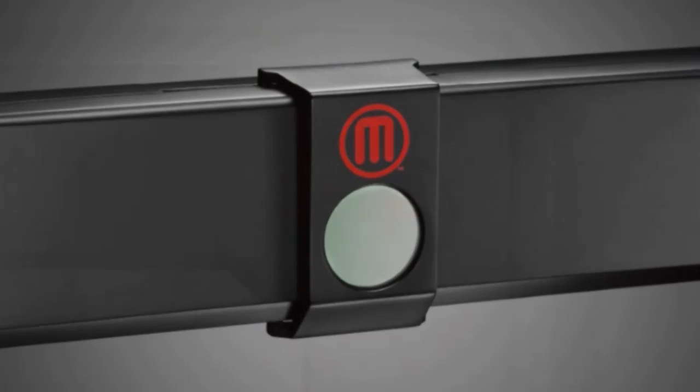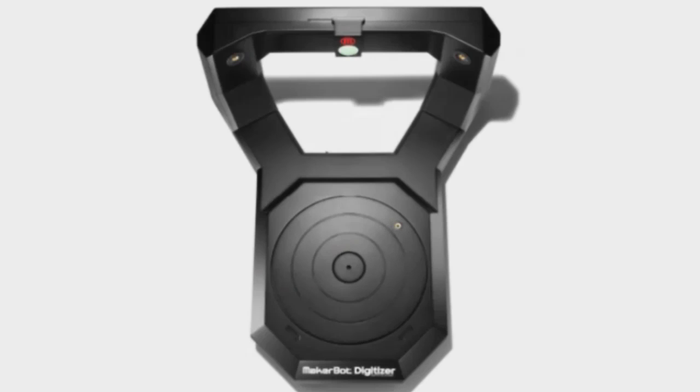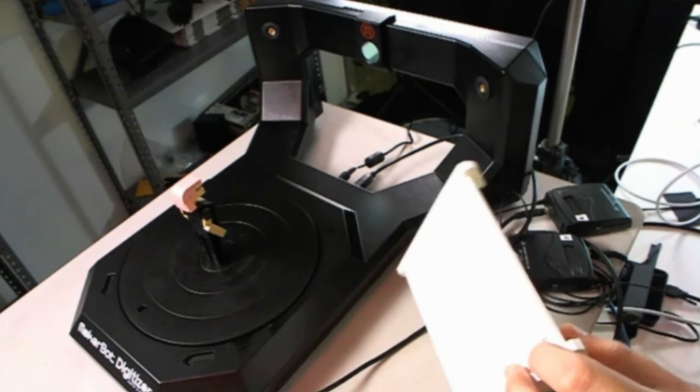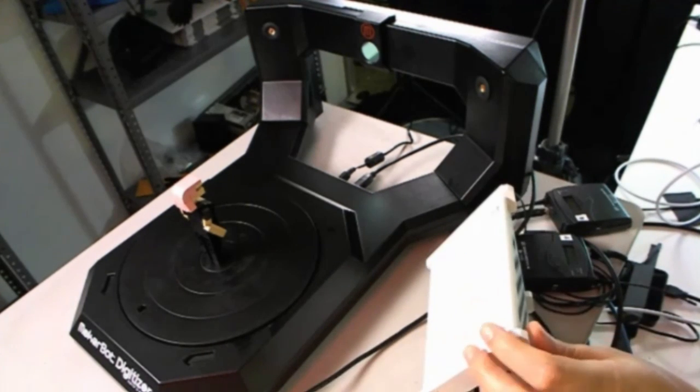It has a camera. It has lasers. Here's a side view, here's a top view, and here is the digitizer view. It comes with this little thing here — this is how to calibrate it, by the way. When you first get it, you put it on there. But we're not going to do that — it's already calibrated.